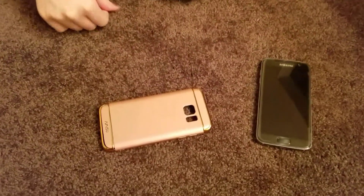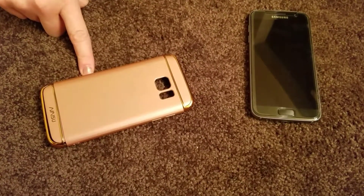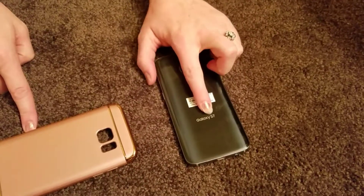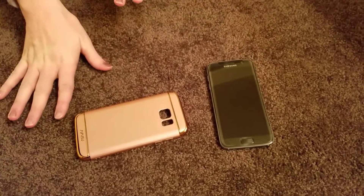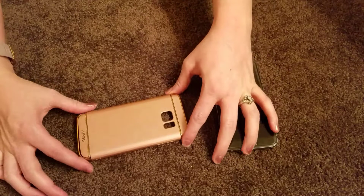Hey guys, it's Katie here. I'm reviewing this pink rose gold phone case today. It works with the Samsung Galaxy S7 — I believe it also works for the edge. I got it on Amazon, so we will send you some link information so you can see where you can get it.